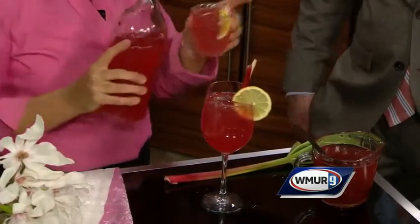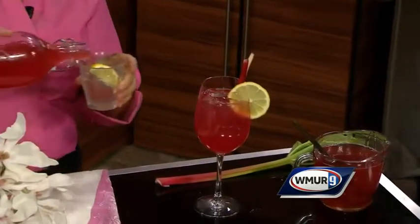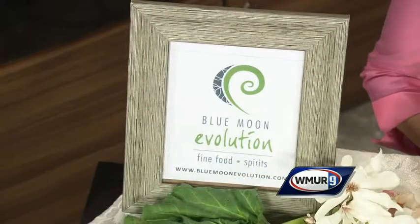Right in your own backyard, nature provides some beautiful things. Happy Mayday! You can taste that — a little bit. Cheers! Congratulations on 20 years in business. Thank you, I appreciate that. It's right off the main street in downtown Exeter — come and join us. Fantastic, thank you. We'll be right back.